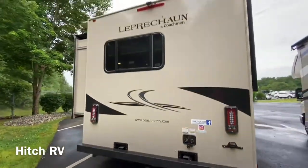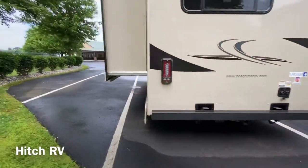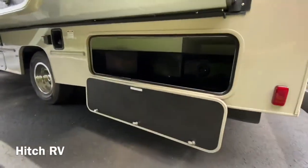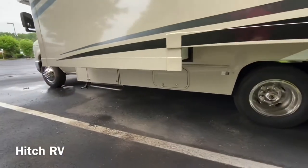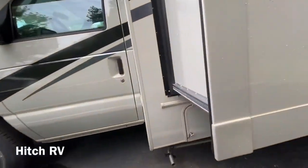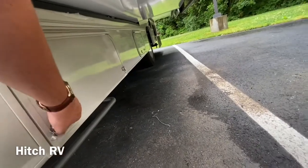You've got your reverse lights on the back, backup camera, and some storage underneath the slide and underneath the bed too. You've got a few more compartments down here, and this hatch is going to be your Cummins Onan 4000 watt generator.